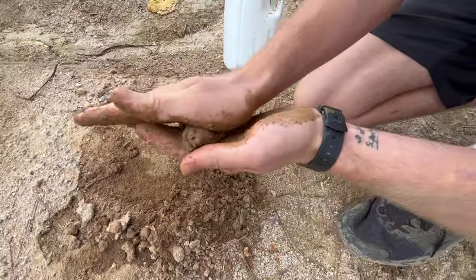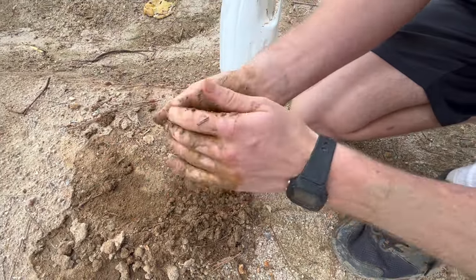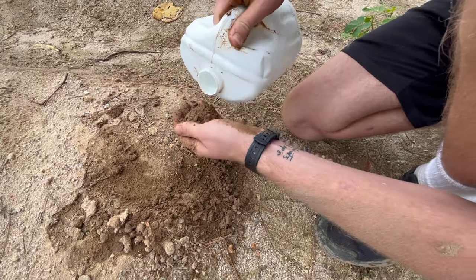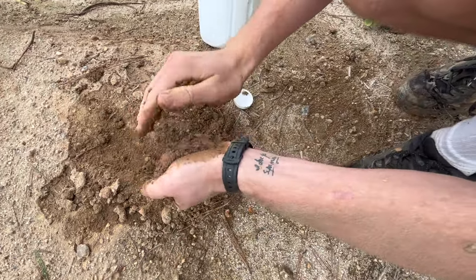As I begin trying the roll test, you can see that the coil falls apart in my hands, showing that there's not enough clay in this soil to keep it held together. So in order to make this into a usable mix you'd have to amend it by adding more clay soil to bond it together.